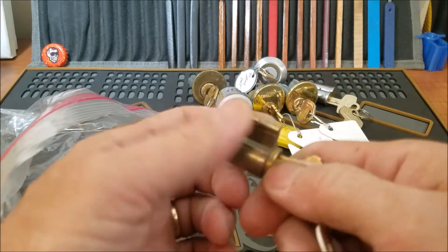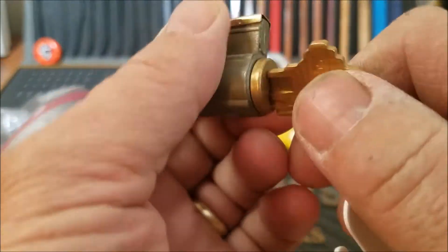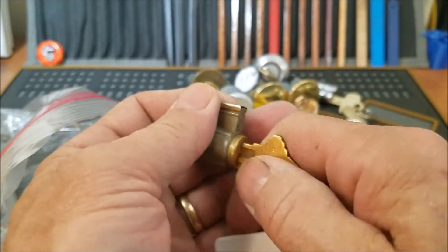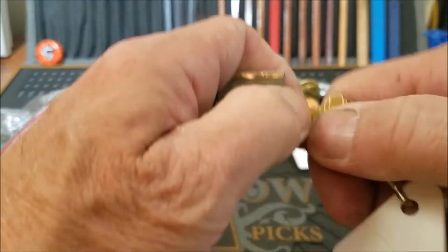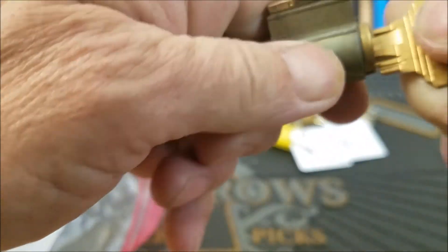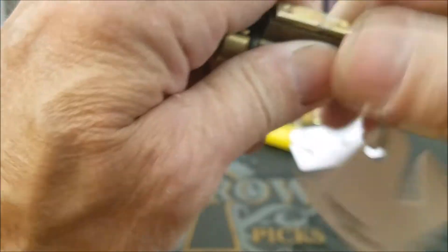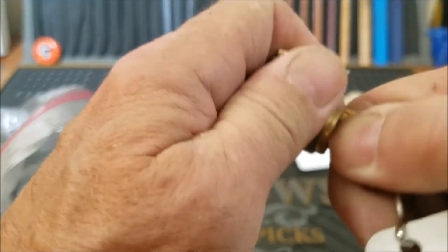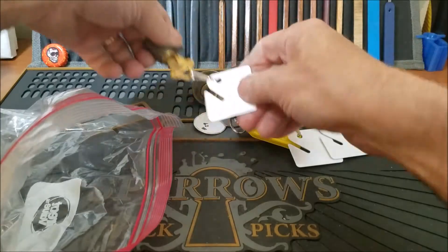There's probably a T-pin in there. But I got it. We don't want to turn it 180, especially without the key. Let's see if I can get that key out of there. Oh, I just turned it 180 again. Damn it. I didn't mean to do that. I'll play with that later.